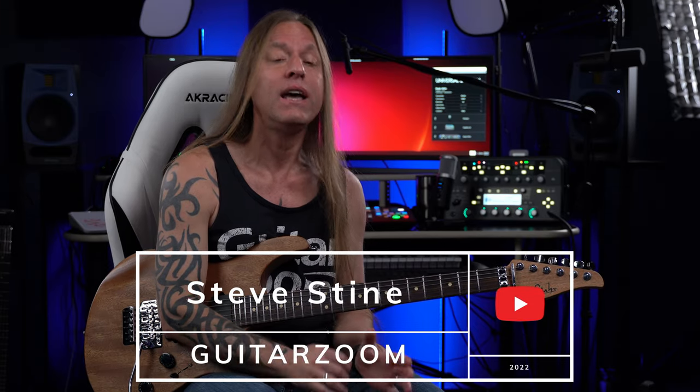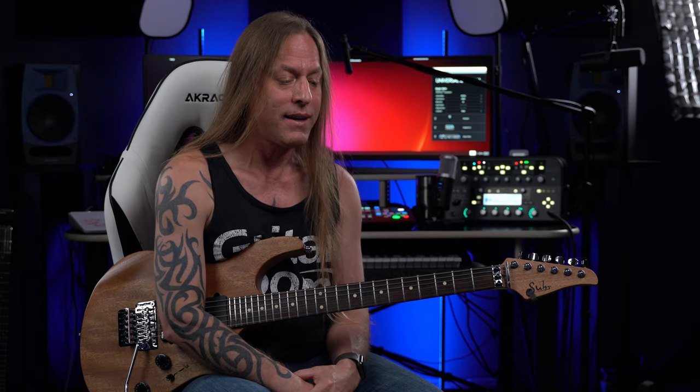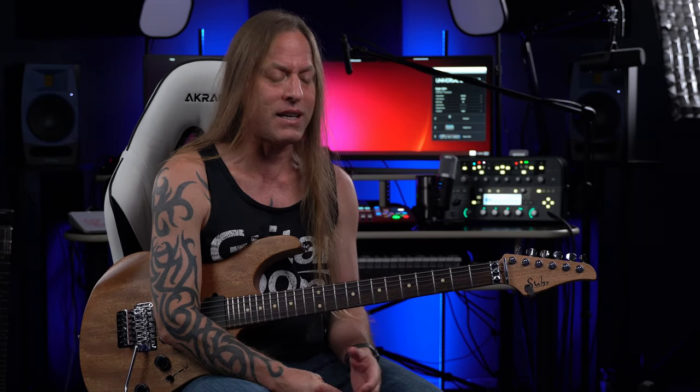Hey, Steve Stein here from GuitarZoom. Thank you so much for joining me. Today we're going to be looking at another solo for guitar solos you should know. This one is from The Cars — 'Just What I Needed.' This is Elliot Easton. This is absolutely one of my favorite solos of all time, and he's just an amazing player who always seems to play all the right notes.